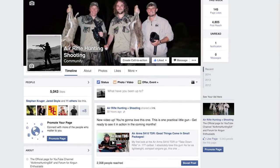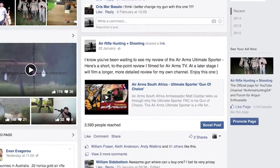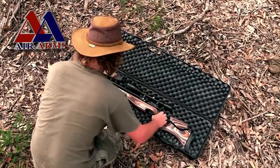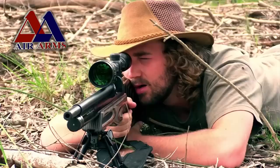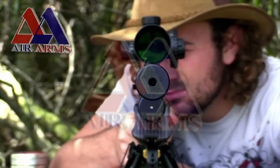Those of you that have been following my Facebook page will be saying, hey, hold on — you've already done a review of this rifle, and you'd be correct. If you want to see a short, to-the-point review, go check out the one on Air Arms TV. I filmed that about a month ago and it gives a good overview of what this gun is all about. However, on this channel I wanted to go into a little bit more detail.